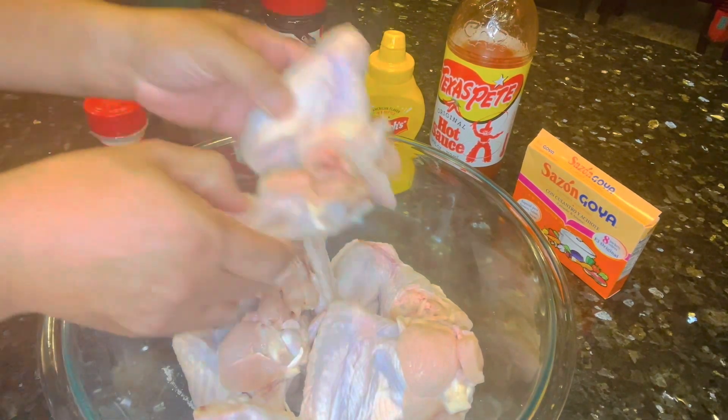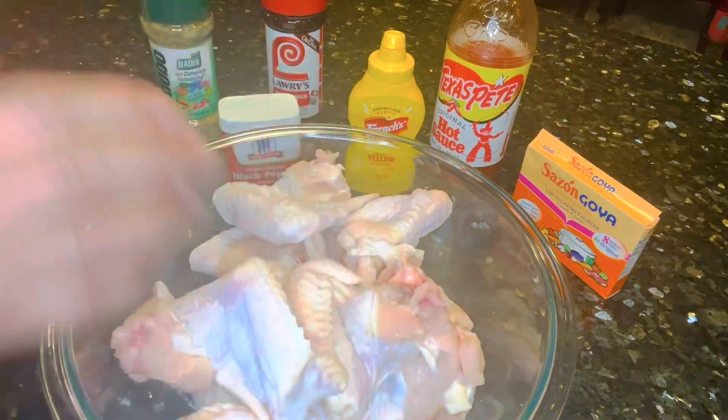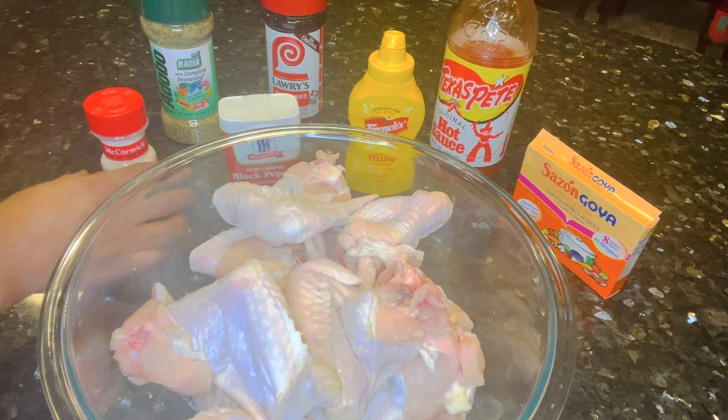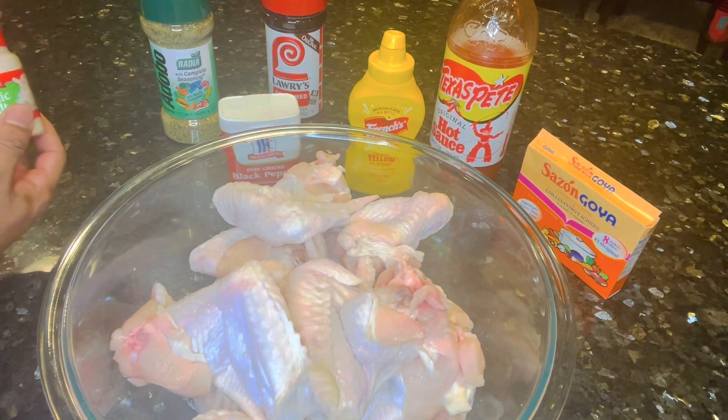Hey family, welcome back to our channel. Tonight we're going to be making fried chicken. I found this recipe on the Cooking with Peaches channel and I wanted to try it — it looked good, so here we go.